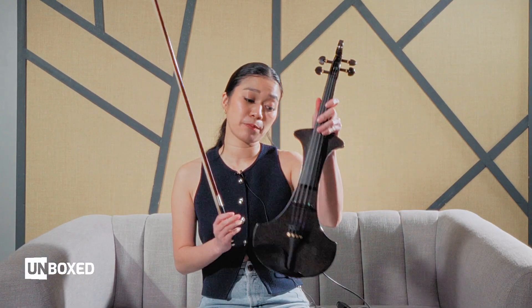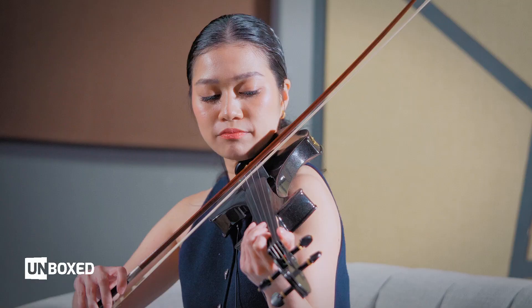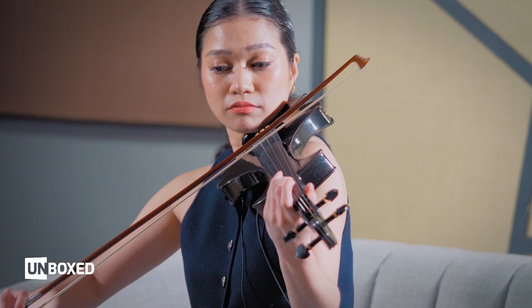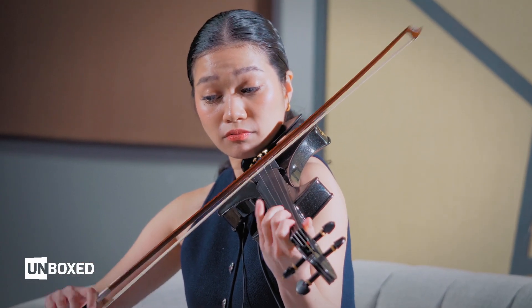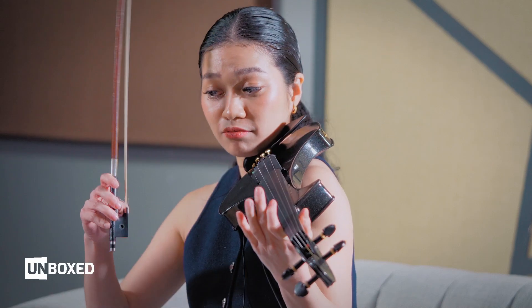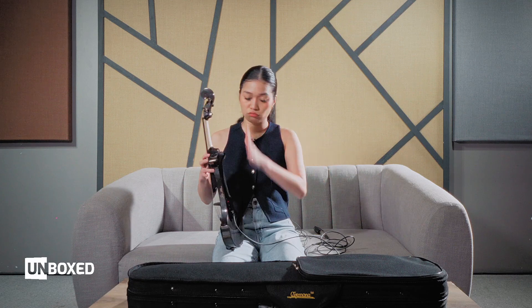Let's test this out. I've put the EQ tone level just at the middle and also the volume at the middle. Later on let's explore turning those knobs. This is connected to the Sennheiser XS Wireless Digital. Let's just do a basic scale. Not bad, right? It kind of does sound like the actual violin. Could be improved, but definitely not bad on its own.